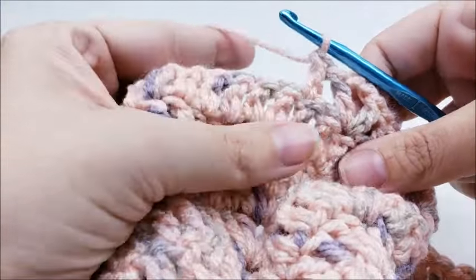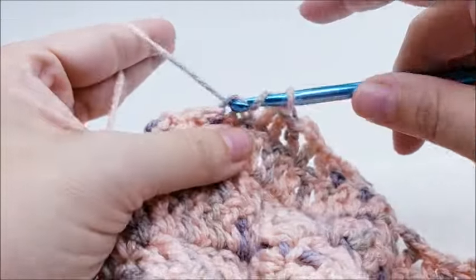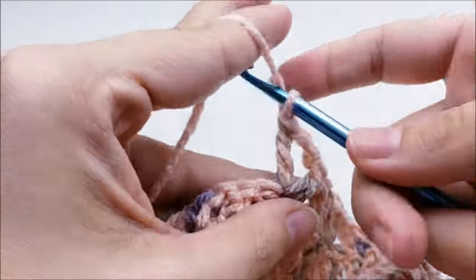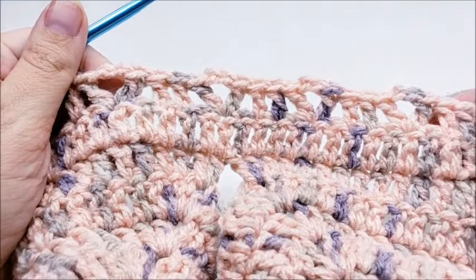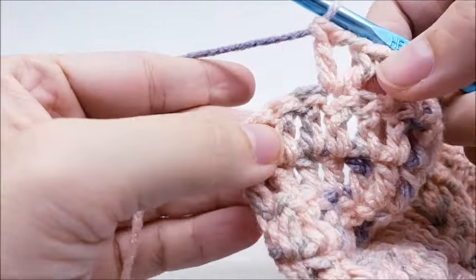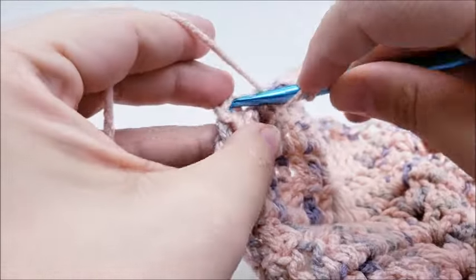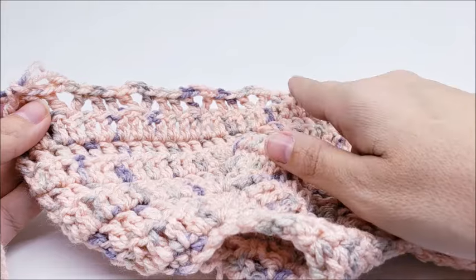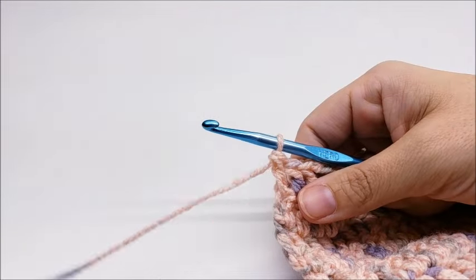Continue repeating this pattern all the way to the end of the row. Coming to the end of row nine, after the last V-stitch there are three stitches left — skip one and put one double crochet into the last two. At the end of row nine you should have 14 V-stitches with two double crochets in between each one and two double crochets on each end.